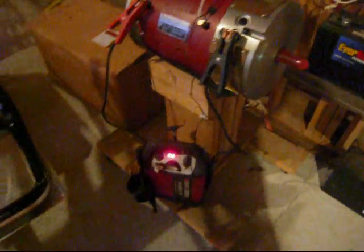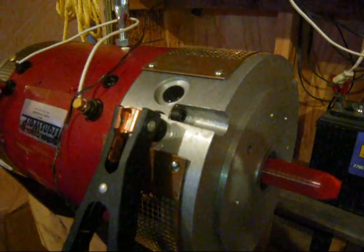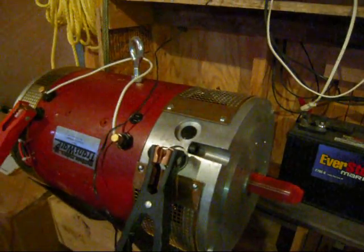I've got it hooked up to 12 volts here right now, so we can have a little test run on it. See how it sounds. Just going to turn that right on. And you can see she runs pretty nice.